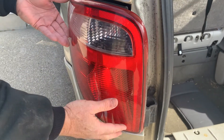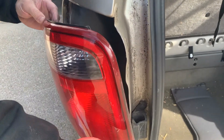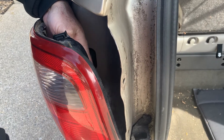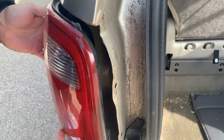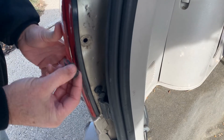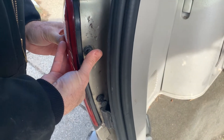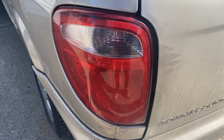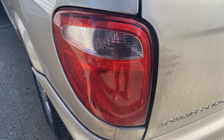Moisture can't get in there now — it's a sealed unit. I'm going to put that lock in place, which is that little red tab we've got to push over. You can hear it click. Then snap it in place, and all you have to do is push this down to lock it in place. And that's all it takes to replace the taillight or the taillight bulbs on a 2006 Chrysler Town & Country with a 3.8 motor.